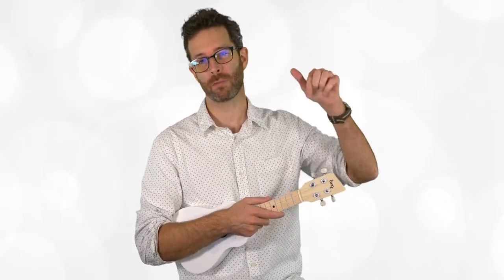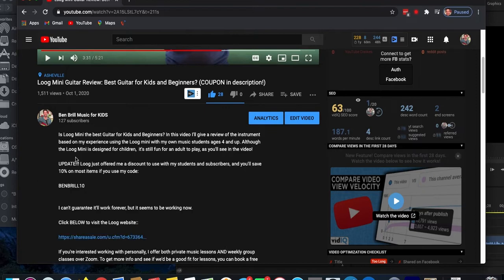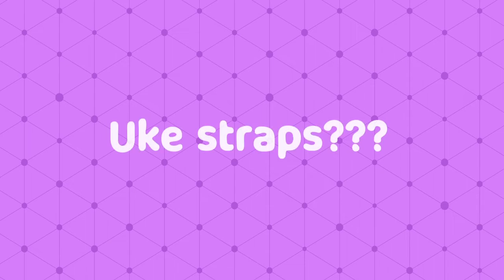If you do decide you want to get a Lug instrument and want to save a few dollars, check my video description below — Lug was really generous and gave me a discount code to use for my subscribers and music students.